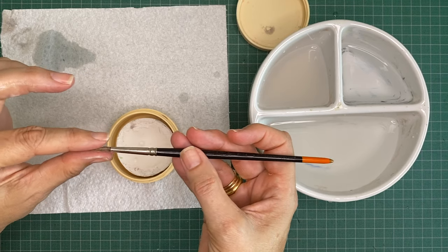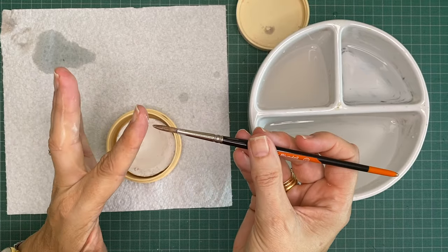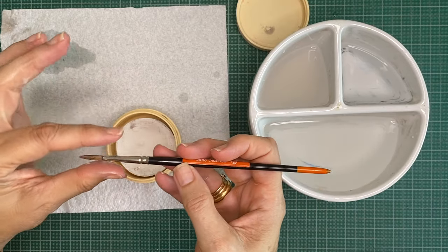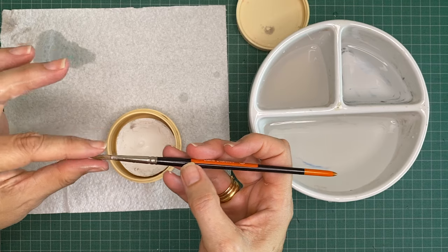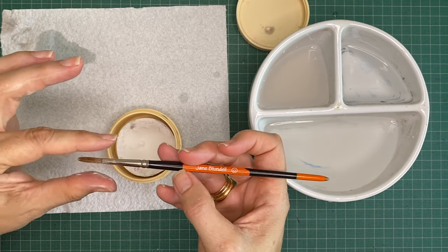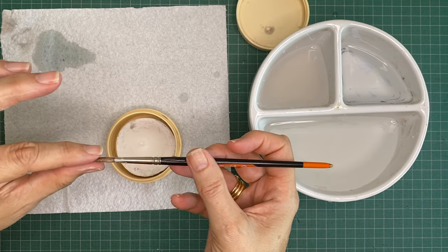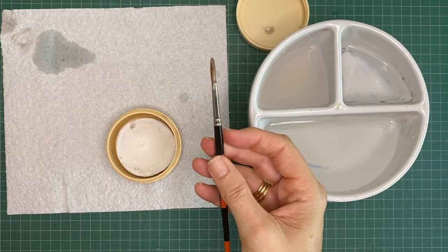This brush being old has actually been worn out, so it no longer has the beautiful tip that Raphael brushes are so famous for, but it's still useful for mixing colours and so on. While I don't use it for fine detail, I still keep it and use it for other effects.